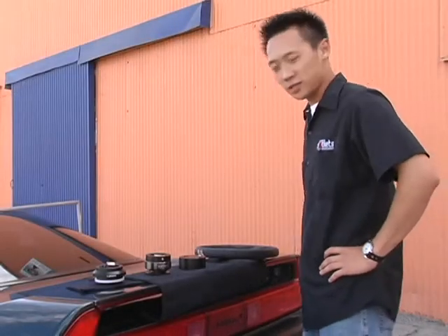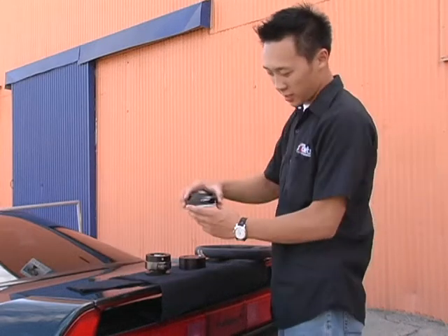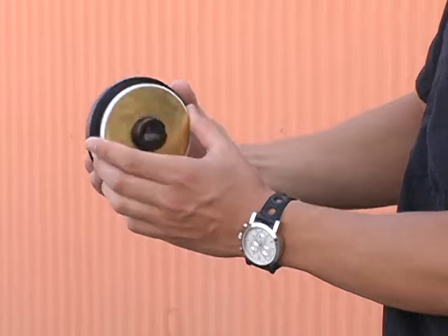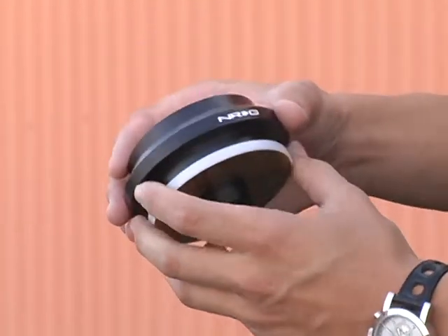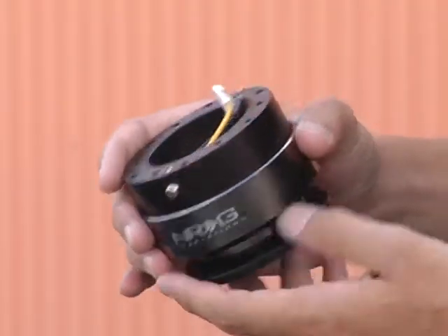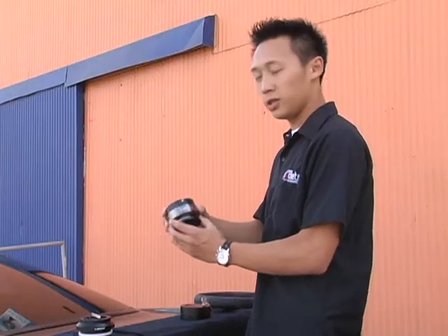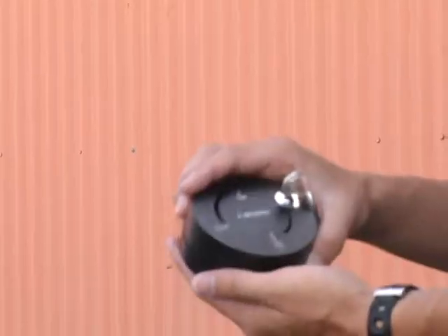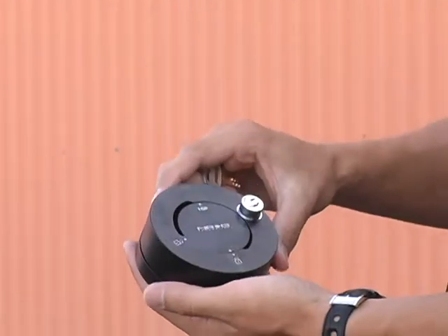Today we'll be looking at what you need to install a new steering wheel into your car. First of all, you'll need a hub — this is the NRG hub that's specific for your car. You can also buy a Momo or Sparco hub specific for your car. This one right here is the universal NRG quick release kit, which allows you to take off your steering wheel or put it on whenever you leave the car.